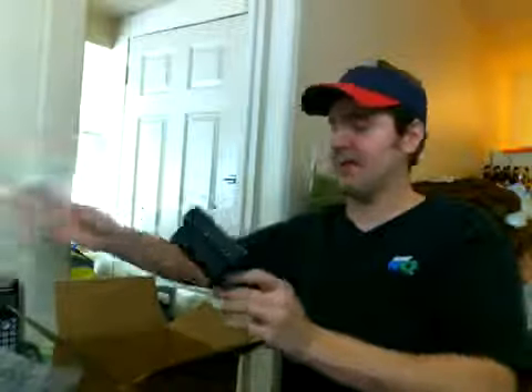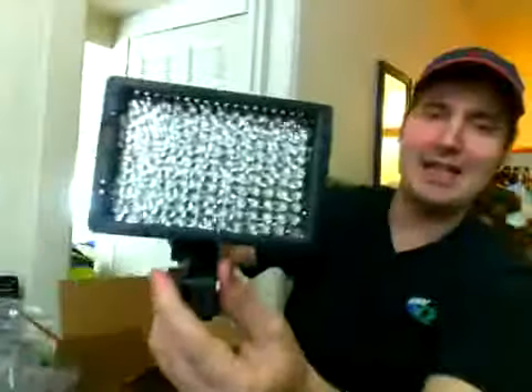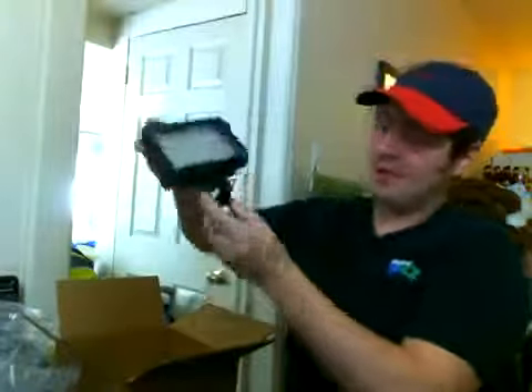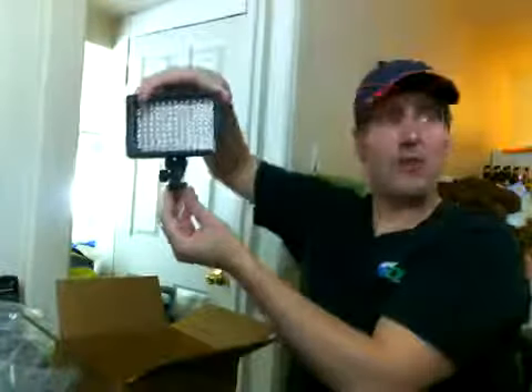These go for about $40 on eBay, so they're not that expensive. The clear gel is already on the light. At the back we've got where the battery goes. I think you can buy rechargeable batteries — like Sony or Panasonic — that will fit in there, which is probably what I'll do if this works well. This fitting here goes into the hot shoe on top of your camera, you just screw it on.